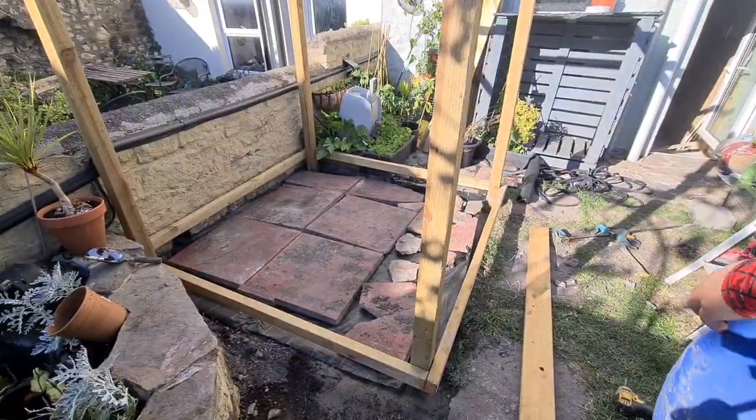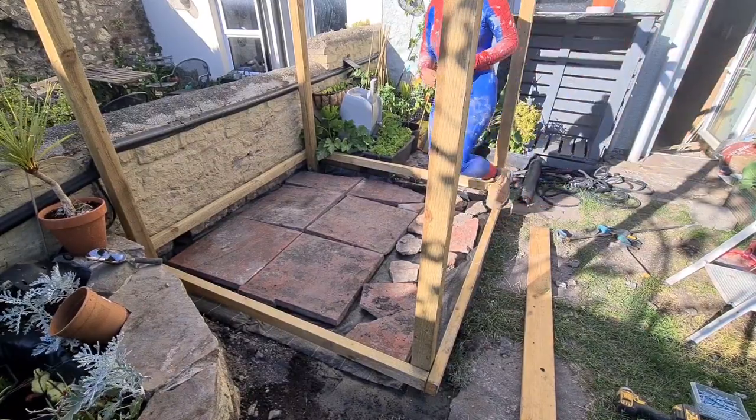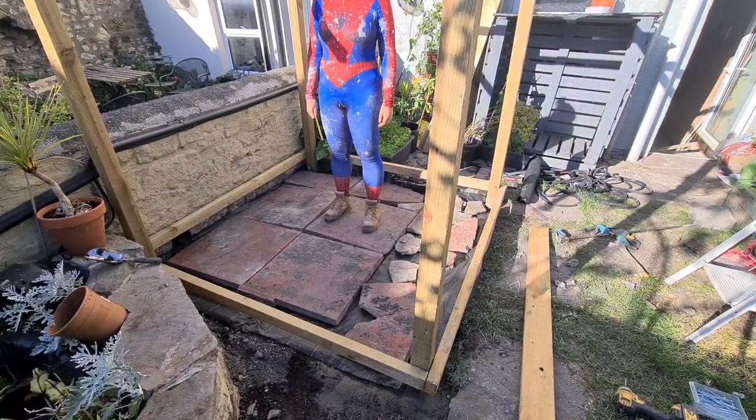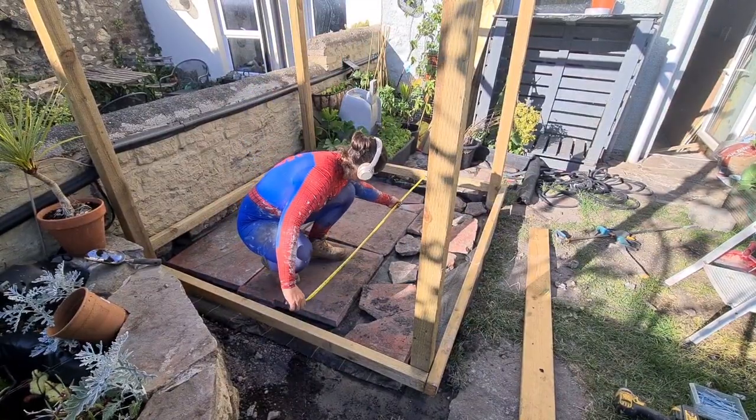I'm building a deck and I'm showing you how to do it too. This is day 11. Last week I laid the landscaping fabric and added in some slabs to hold it down and to hide them. Today I'm going to be adding the joists and the noggins.